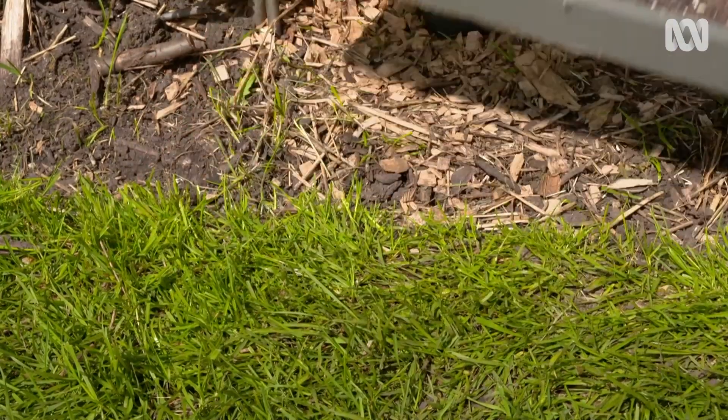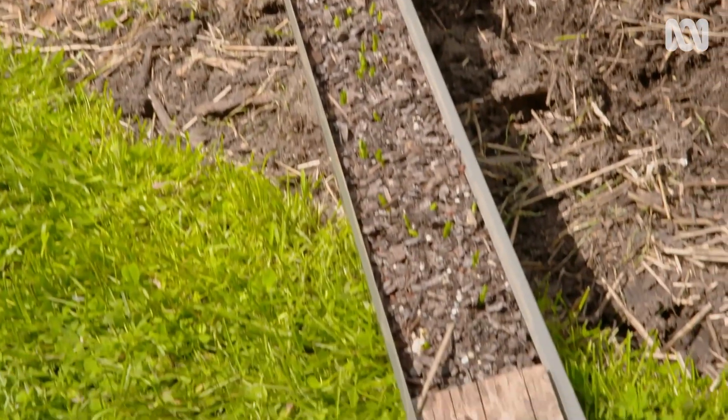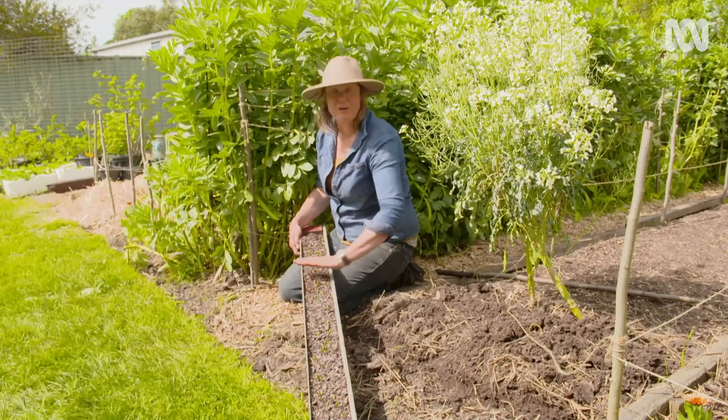But of course an egg carton is only a dozen peas, and for shoots I like to sow them really thick. So this is a nifty little trick I had seen — it's an old piece of gutter. I've put a piece of timber at each end to stop the soil washing away, and I've sown a whole lot of peas into it.